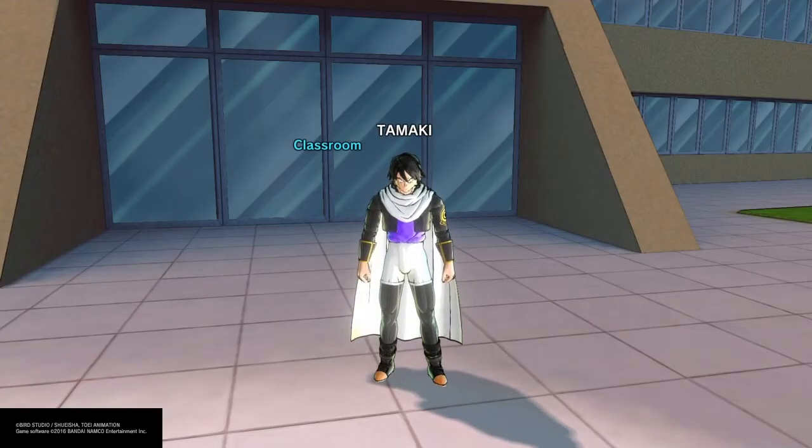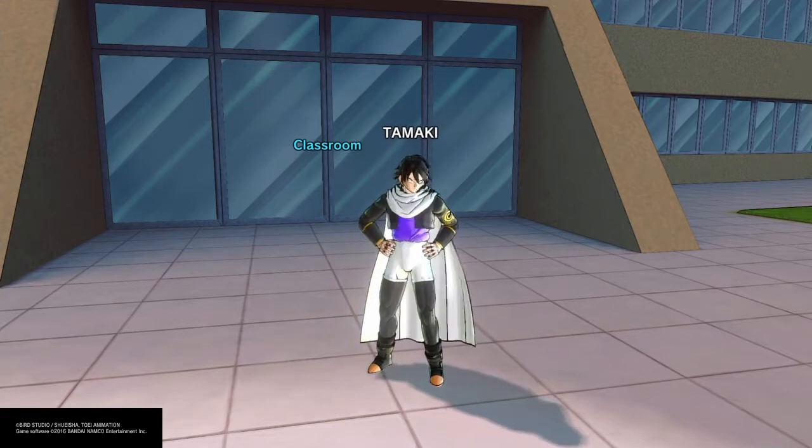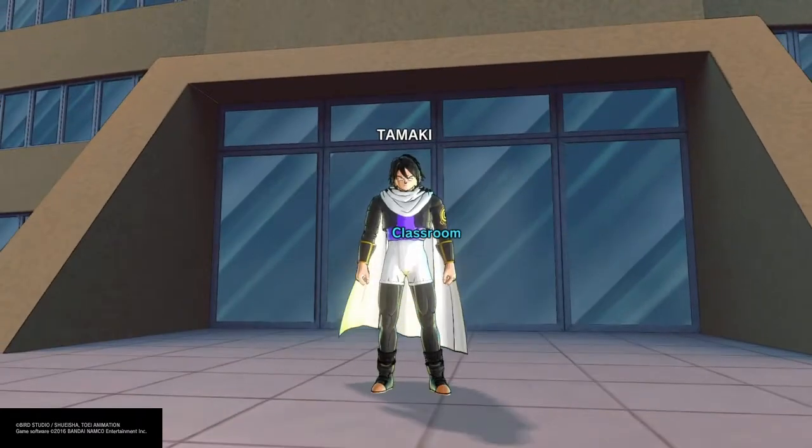What's up everybody? Kesuke Gaming here, back at it again with another great subscriber build, and today I got asked to do Tamaki from My Hero Academia. So let's get right into it, shall we?